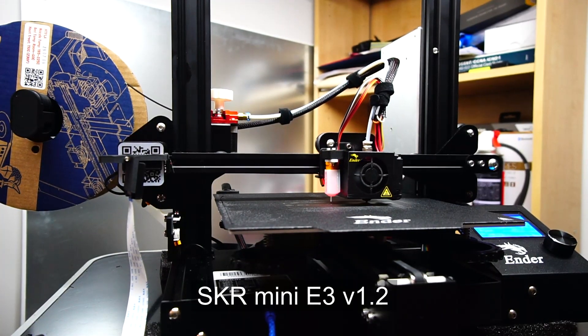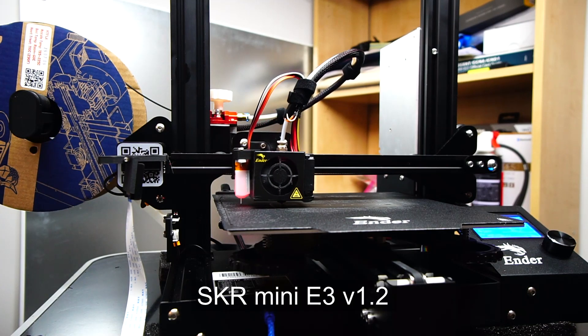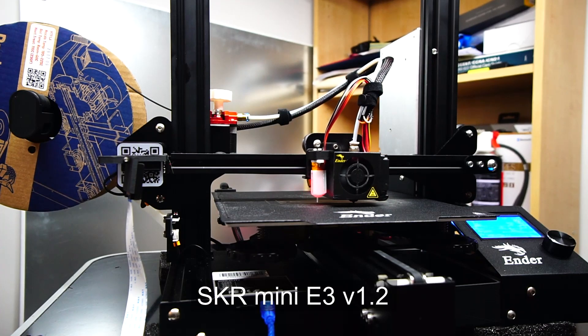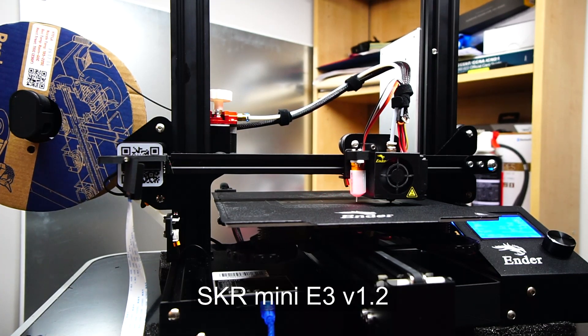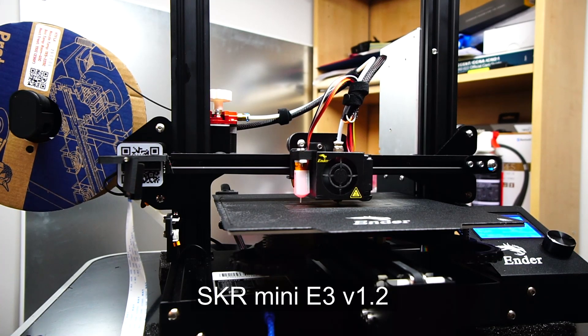So after upgrading the main board with the SKR Mini E3, which has better drivers, those annoying sounds were no more. I could not even tell the difference between the sounds of the printer being idle versus when it was printing. I even had to add a G-code at the end of my prints just to make it beep to let me know when it was done printing.